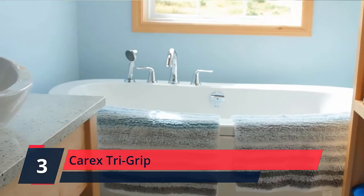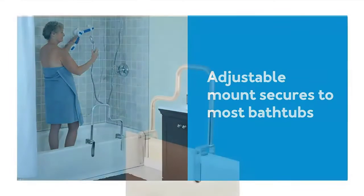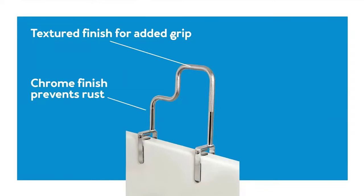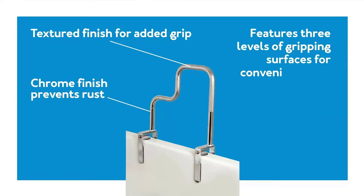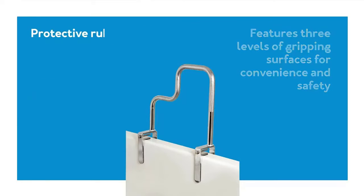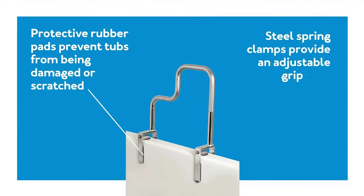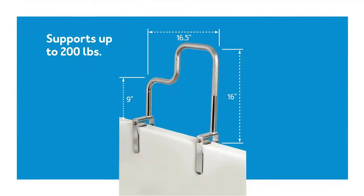Increase your independence in getting in and out of the bathtub with the Carex Tri-Grip Bathtub Rail. The three textured gripping areas with textured finishes allow for a safe entrance or exit from the bath with solid support and grip. The Carex Tri-Grip Bathtub Rail has an attractive chrome finish that is rust-resistant and matches most bathroom decors. It screws tightly to the side of the tub for sturdy support that looks like an attractive fixture in your bathroom.